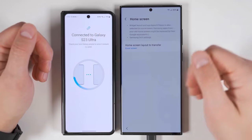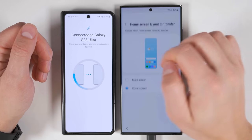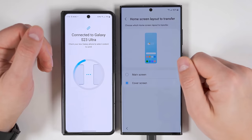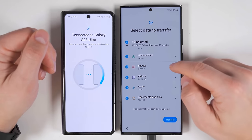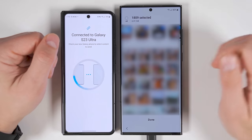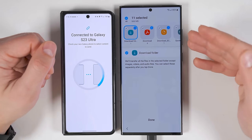Since I'm transferring from a Galaxy Fold 4, I have the option to transfer the cover screen home screens or switch to the main screen home screens. If you're not transferring from a Samsung Fold device, you won't see these two options at the bottom. You also get your images, videos, audio, and document files. And if you tap the arrow on one of these, you can select specific albums to transfer as well as specific photos within those albums. The same is true for all four of these options — you can select specific folders and files.